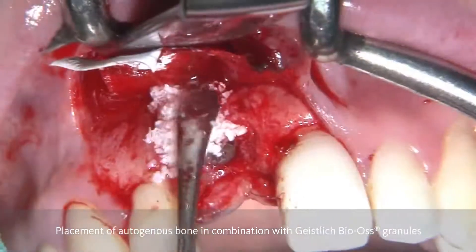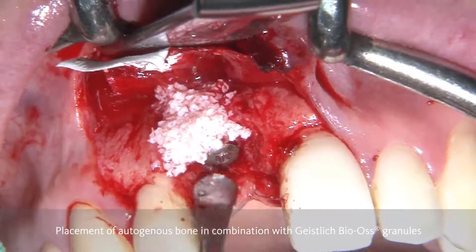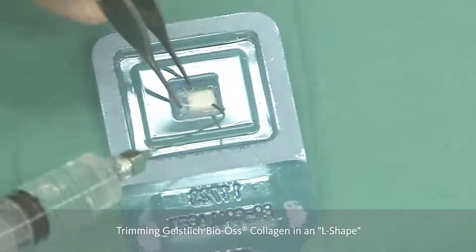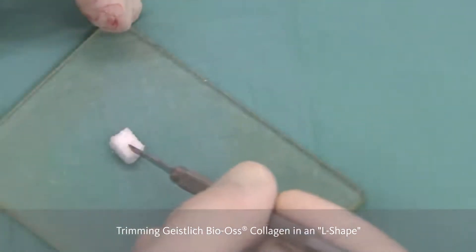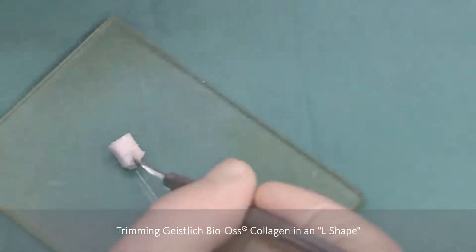In order to cover the exposed implant, we are going to place autogenous bone either with or without the Bio-Oss granules. And this is the bone regeneration part. But now, in order to further advance one step in the aesthetic area and do a bone contouring, we are using the Bio-Gide collagen and shaping it according to an L.